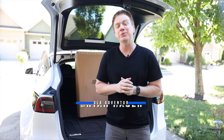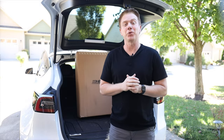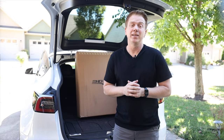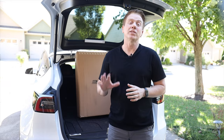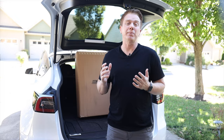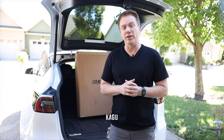Thanks for joining me for another video. Today we've got a good one as we're going to be doing an unboxing and review of the Kegu all-weather custom-fit floor liners from 3D Max Spider. That's a name you know if you have a Tesla, as they've been long considered one of the leaders in floor liners and mats. While this video isn't sponsored, 3D did reach out to me last month to see if I'd be interested in doing an honest review of their all-new Kegu floor liners.